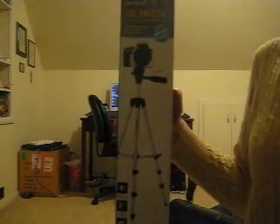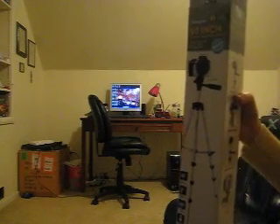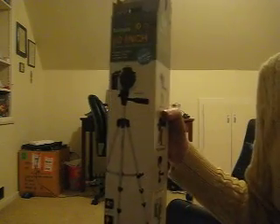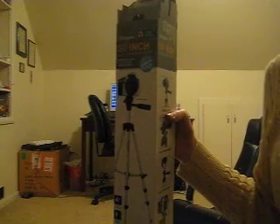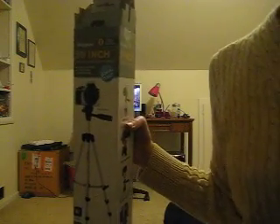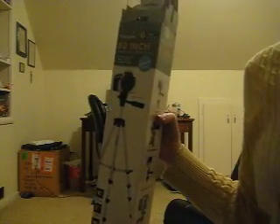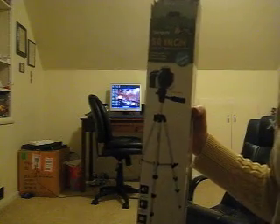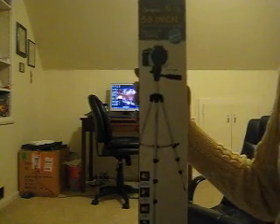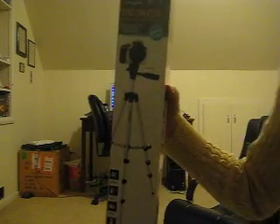Hey YouTube, I finally got a tripod. My mom, after she picked us up from school, we went to Radio Shack and we couldn't go in with her for a reason. I had my camera with me so I told her to take my camera and ask the guy if there's a tripod that will fit my Canon camera. And there was, and she got me this.